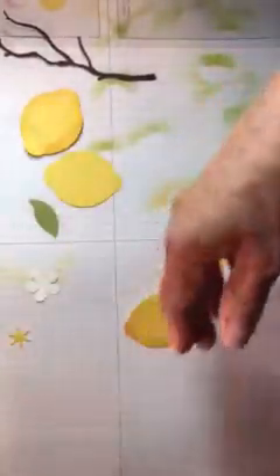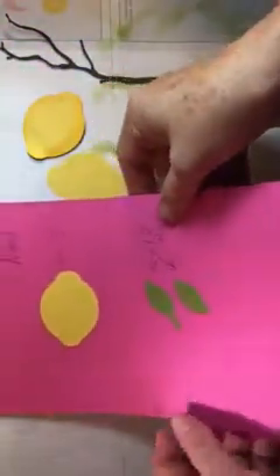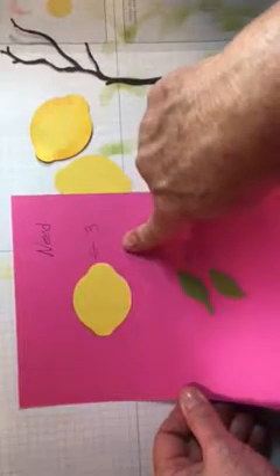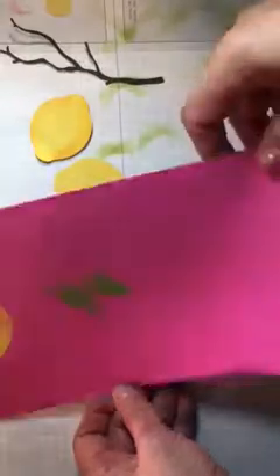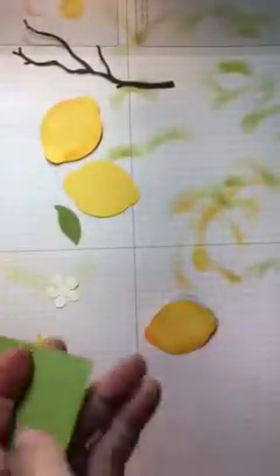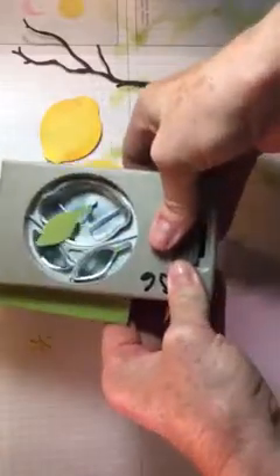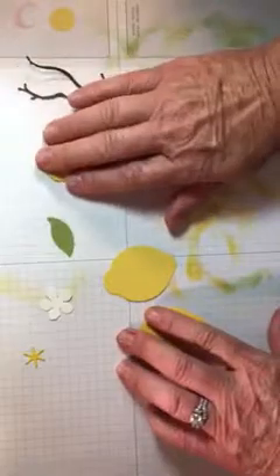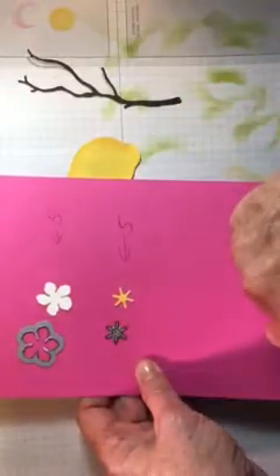You're going to need to take a sheet of Old Olive. You're going to punch three lemons and then 12 punches in the Old Olive, punching out those leaves. I cut a big strip and cut the leaves out — it's so much easier because you can just slide it in and punch without wasting a lot. For the other items, the little flower — you're going to need five of that flower and five of that little yellow piece.